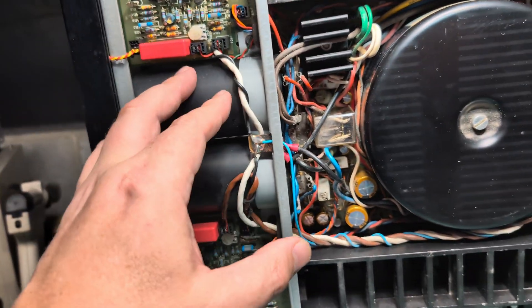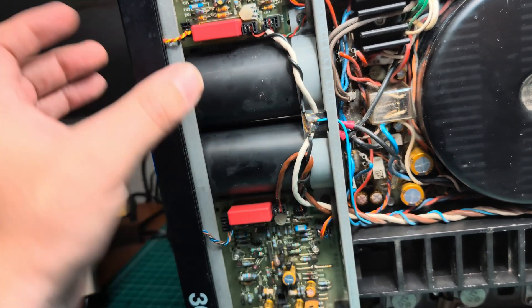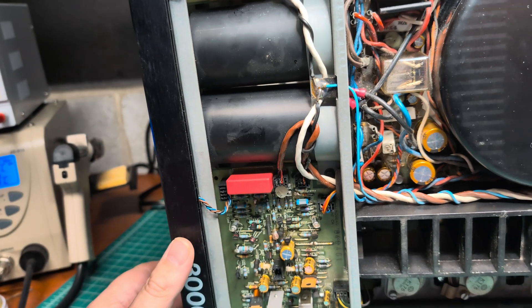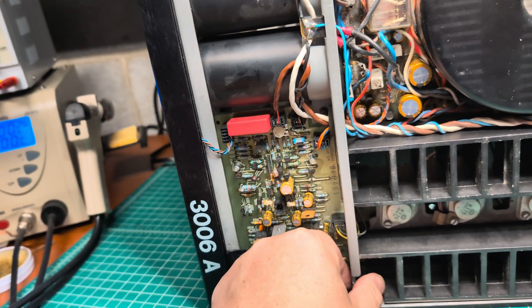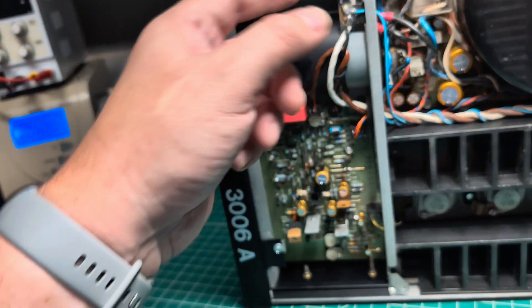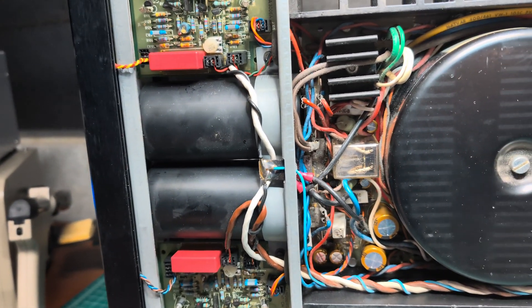Let me see how to pull these guys out. I believe I need to fully dismantle the front panel, and probably even pull out the middle part and disassemble more screws to get them out.